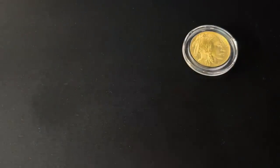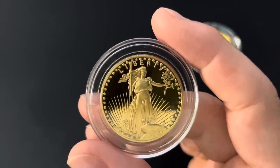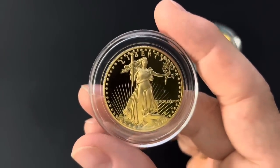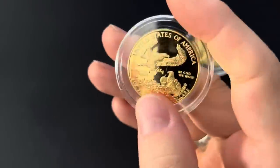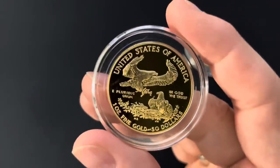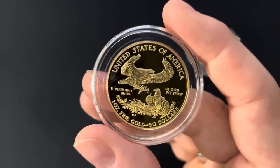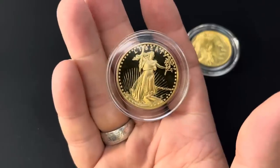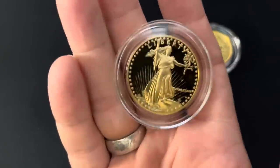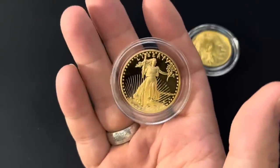Before I tell you number one, I want to talk about proof gold coins. The premiums on proof gold coins are usually insane. I splurged to buy this one only because I wanted a little upgrade to my signature sign-off at the end of my videos. This gold American Eagle is really stunning — it looks like it's 24 karat gold but it isn't; it's still 22 karat, it's just beautiful. If you want to collect a stunning gold coin I completely understand why you'd want one of these — just don't stack it. Don't stack any proof coins, gold or silver.